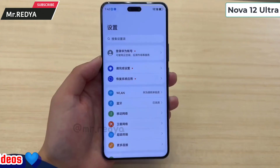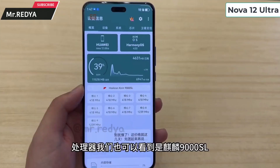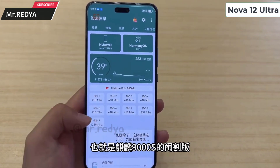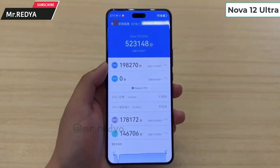We have a big display with a 6.76-inch LTPO OLED display. On the back, we can see the camera variant with 50 megapixels and 8 megapixels.